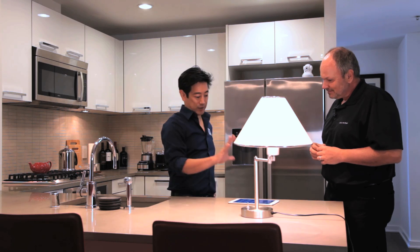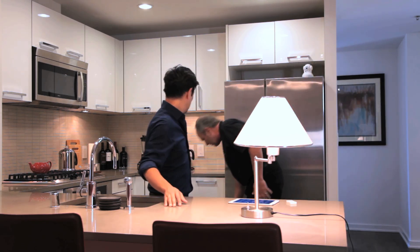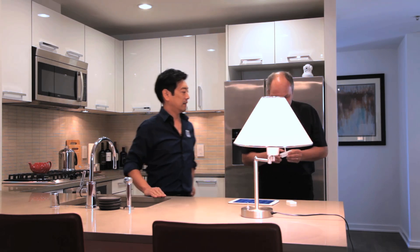What other types of things do you have? So sensors — we've been talking about control, but we also do sensors like door sensors and motion sensors.